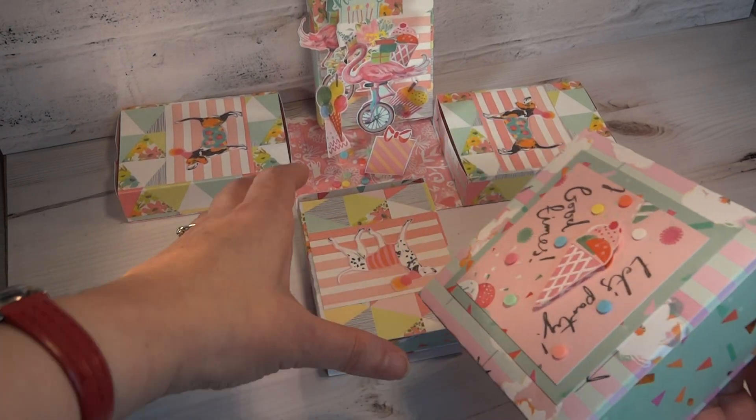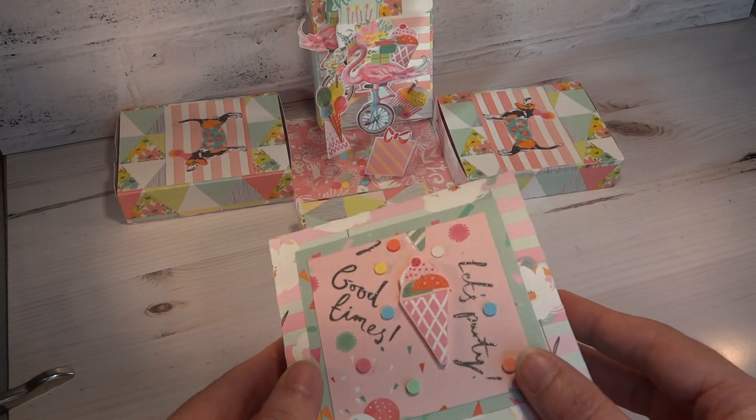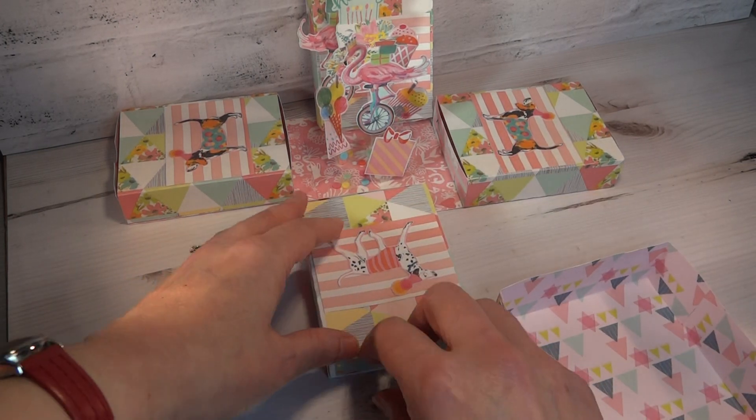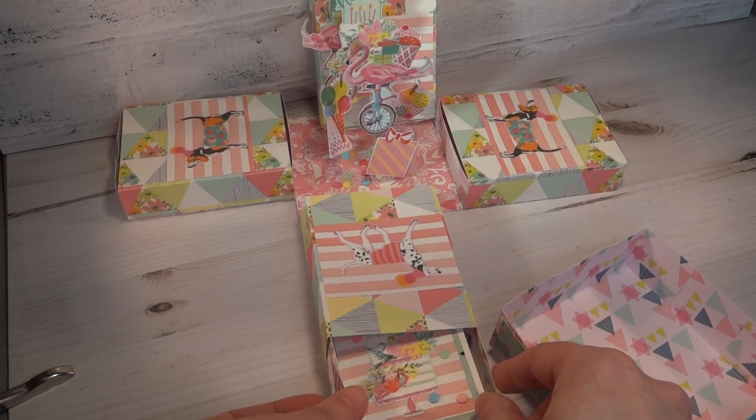And there we have it. The thing I like about the paper is obviously the double-sided ones are really fun. You get dual use out of them because it means that the drawer only has to be cut once and you've got a contrasting pattern inside.